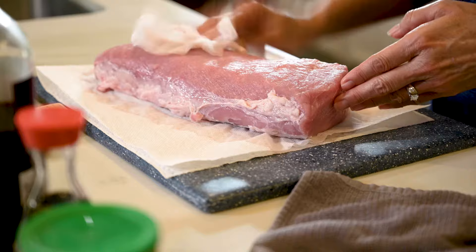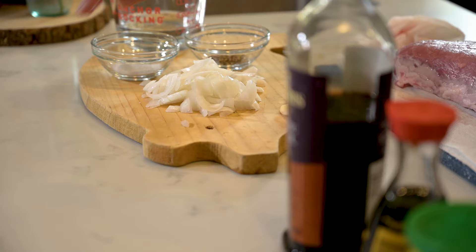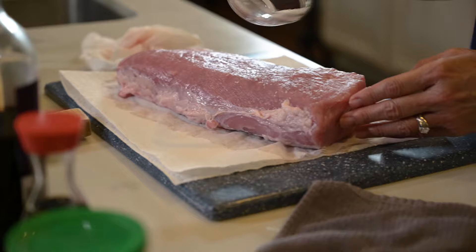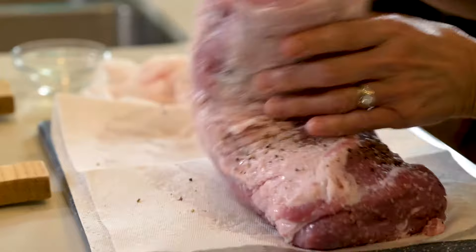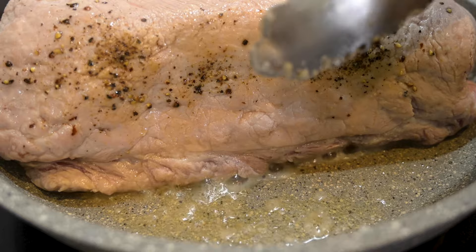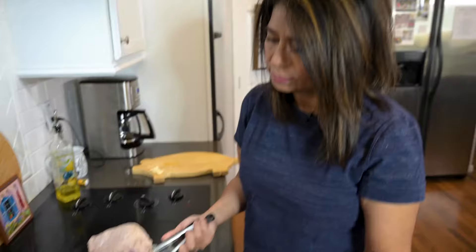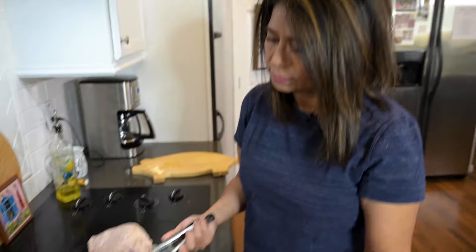I've already rinsed off my pork loin and patted it dry. I'm just going to season it. I'll heat a frying pan with a little bit of olive oil and I'm just going to quickly brown the pork loin on all sides to keep the juices locked in. I'll turn on the crock pot to low and put all my chopped onion in there. Once the pork loin is browned on all sides, I'll place it over the onions in the crock pot, fat side up.